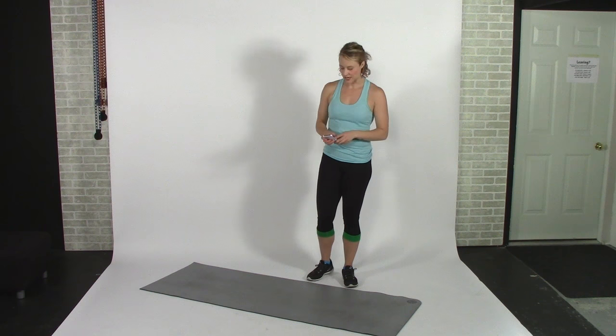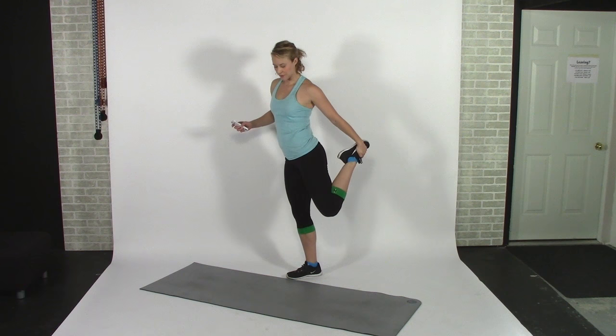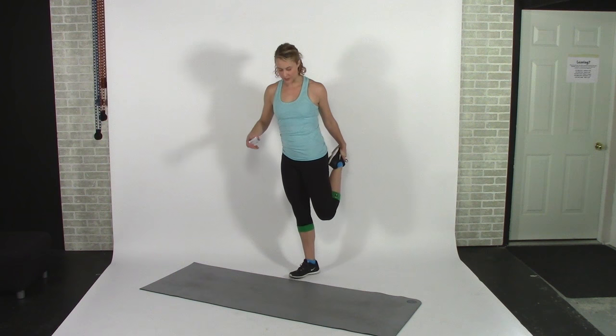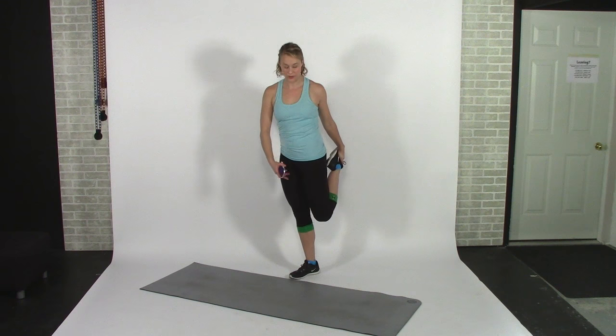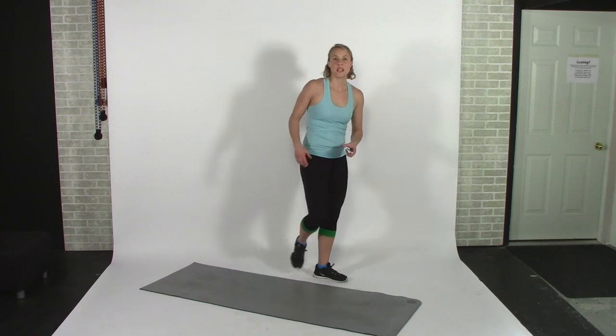The next one is a standing quad stretch. Reach for your ankle, and what's important here is to keep the knee of your raised foot pointing towards the floor and your inner thighs pressed together.